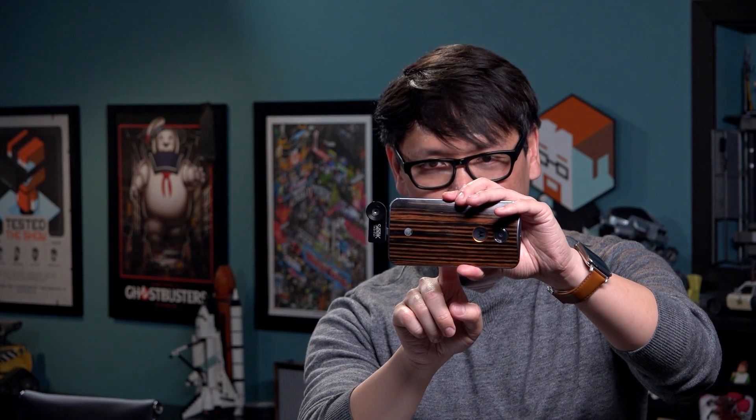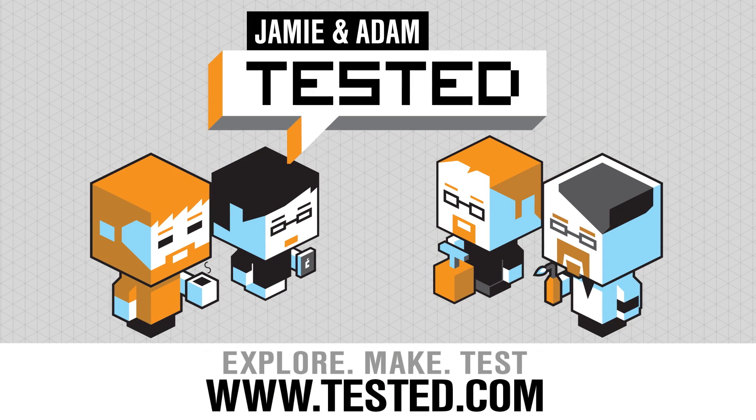So that's it for this week's show and tell. I'll have another cool thing next week. Stay tuned on Tested — I'll see you next time. Hot. Hot. Very hot.